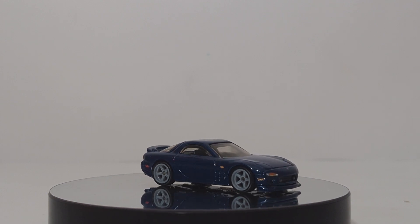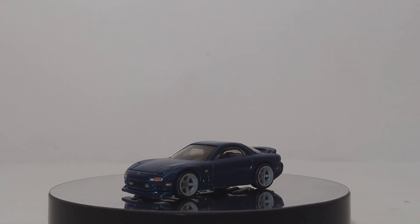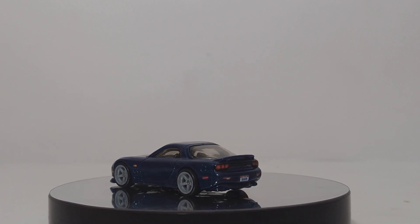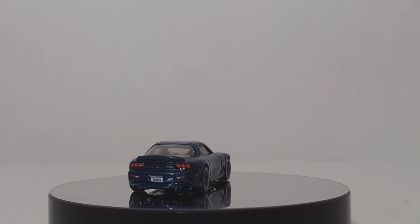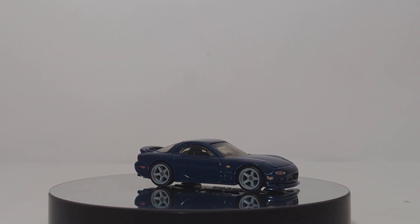If you like RX-7s, you're going to have a lot to look forward to very shortly. There are two RX-7s in this set alone, and then there's a white RX-7 coming soon in the Fast and Furious premium set. If you're as big a fan of Fast and Furious as I am, you can be excited because in 2023 they are bringing that series back. I hope to see a lot of new castings come out of there.